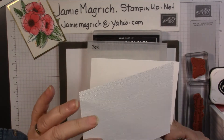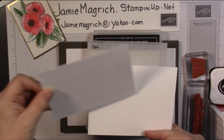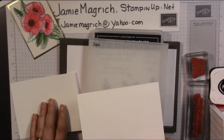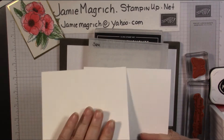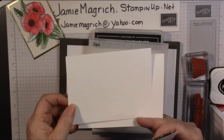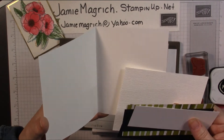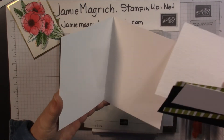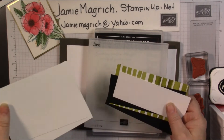Then my final layer is white, which has been embossed with the Settles Embossing Folder. Actually, I don't think it's four and a quarter — it's four and an eighth by five and three eighths. And then I have my standard card base, which is five and a half by eight and a half, scored and folded at four and a quarter.